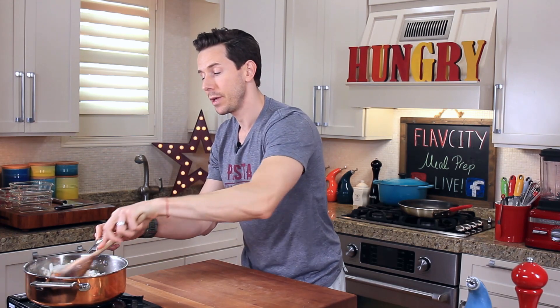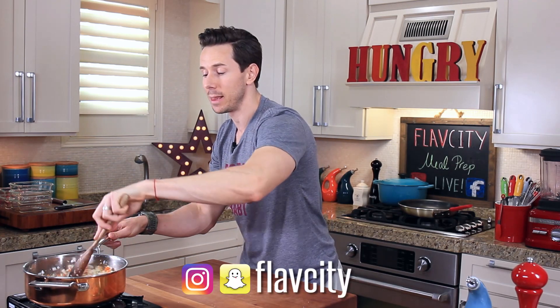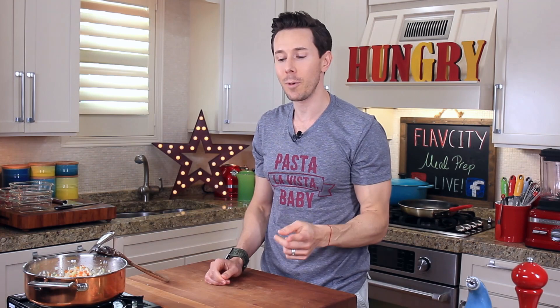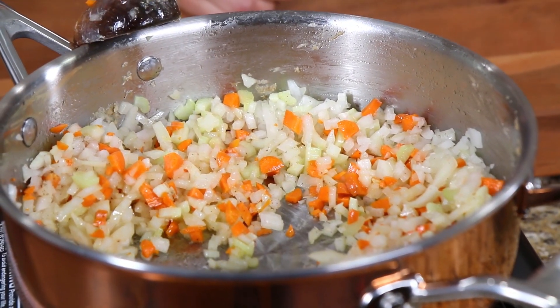I've been making beef bolognese honestly once a week for the last few weeks and sharing it on Instagram and Snapchat — you guys have been loving it. So I thought I'd show you this recipe but do it a little lighter with chicken. If you do this with beef, mamma mia, the flavors are unbelievable. I wouldn't brown it separately though — I would cook the onions, then brown the beef, and then add the other vegetables. But because the chicken is lighter, we have to do this in different stages.